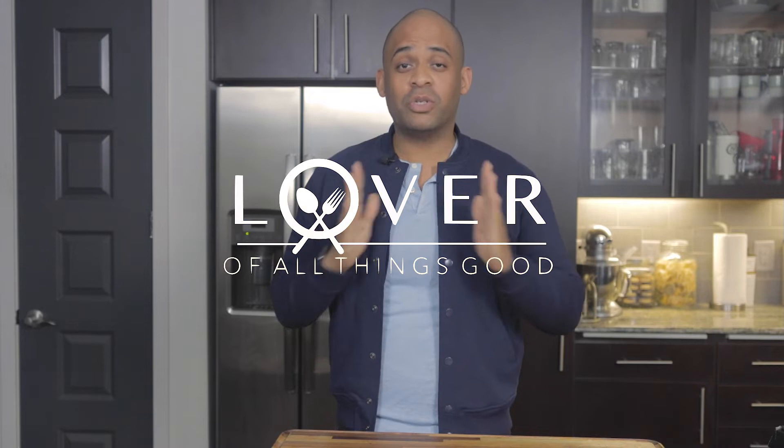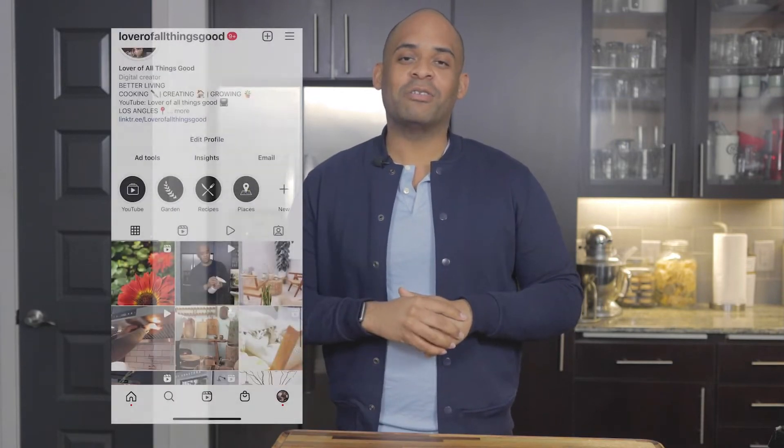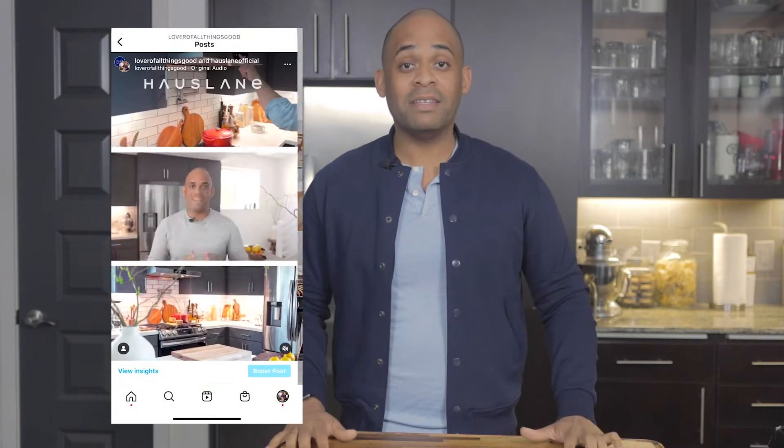Hey guys, thanks for watching, welcome back to Lover of All Things Good. Today I have something very good, very practical, and I think you're gonna really like it. Before we get started, don't forget to subscribe, turn on notifications and hit that bell, and also give me a thumbs up if you like the video. It means a lot and I really do appreciate and love you for watching.